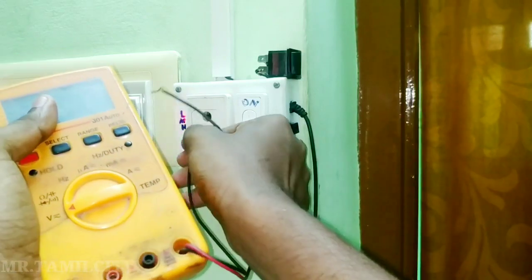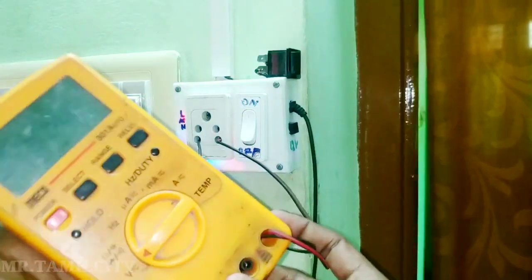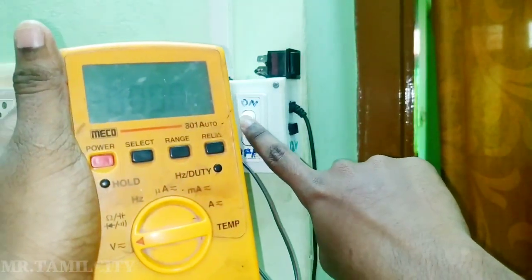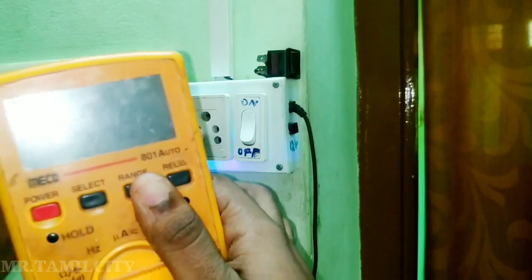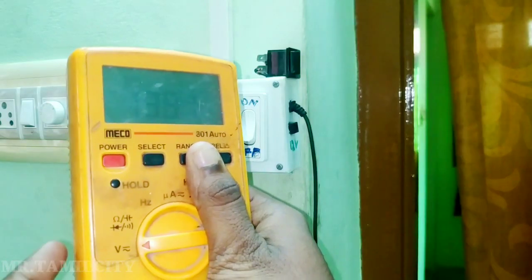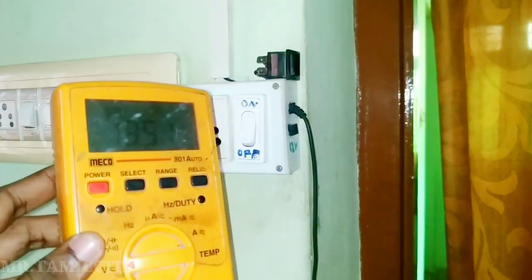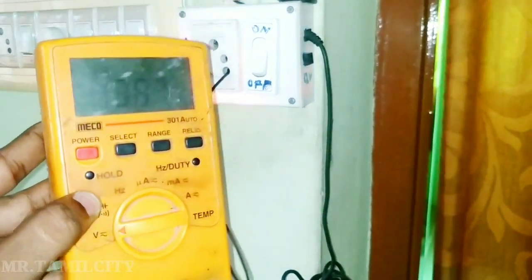I have a solar generator. We get 13 to 14 volts from the generator. The reading is 13.24 — that's minus and plus one reading. You can add minus and plus. You will get a minus reading. It is 13.84. The battery is leading to 12 volts — it is less than 15.55%.